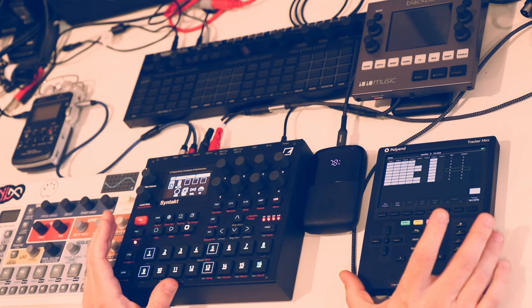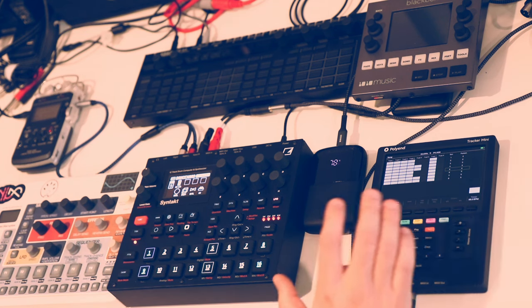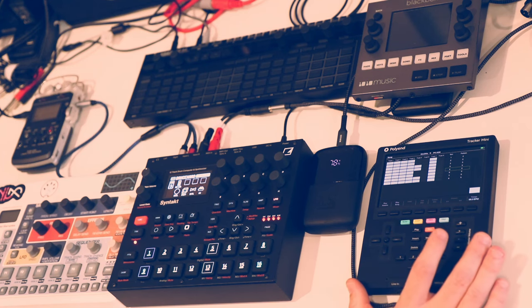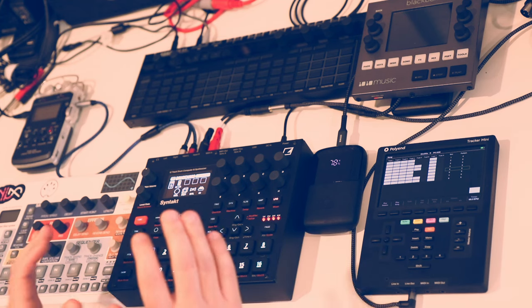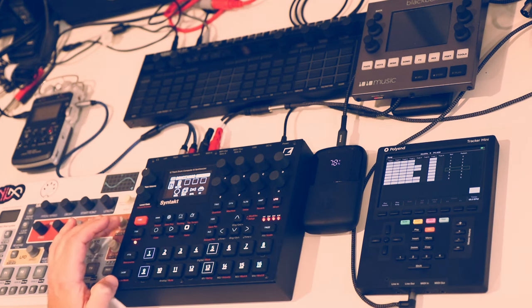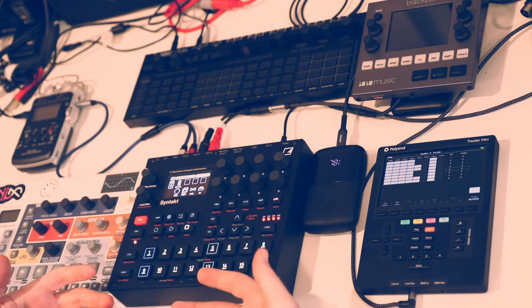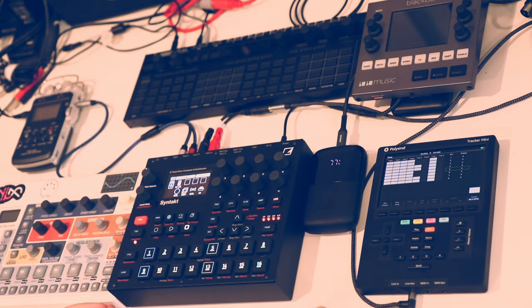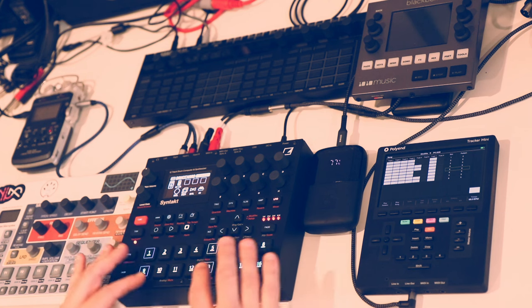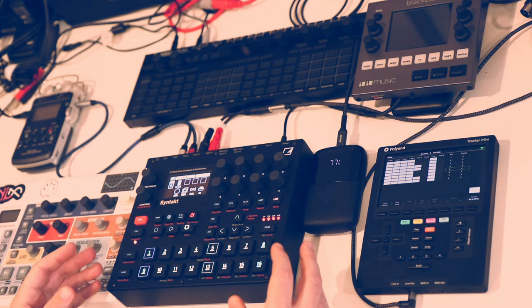The two I want to focus on are the Polyend Tracker Mini, which I just got — I've had it less than a week and it's my first time using a Polyend product and my first time using a tracker period. The Elektron sequencer ecosystem I've been immersed in for a couple of years and know pretty well. The Elektron sequencer is sort of a version of a tracker on the back end, but the front-end interface is more like the XOX-style sequencer you'd find in a Roland 808 or TR-8S. So it's the power of a tracker but with a more hands-on, visual feedback type system.